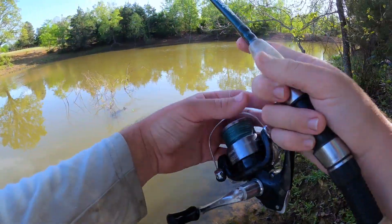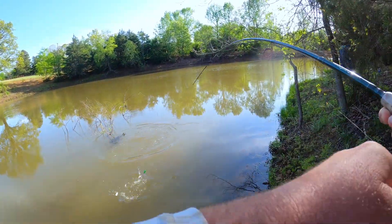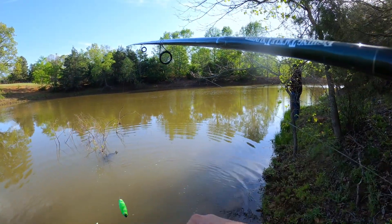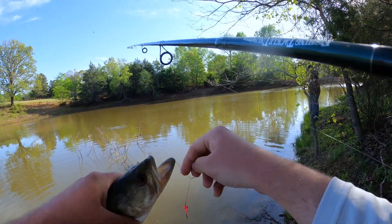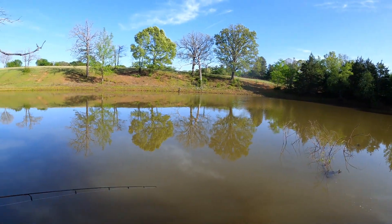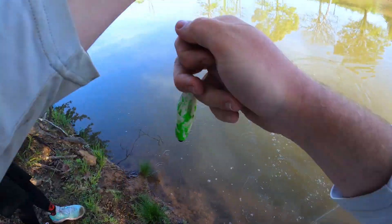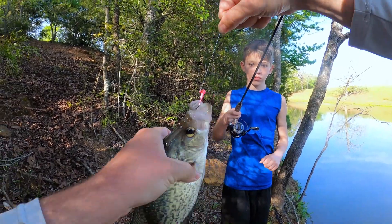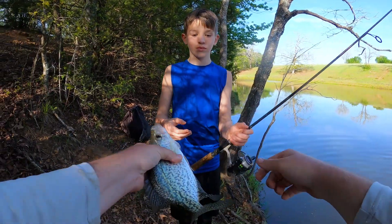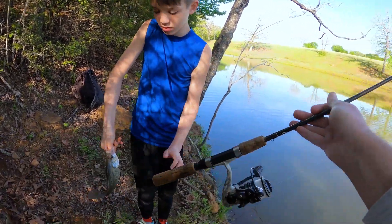Got him - bass, caught right off the edge. This place is just absolutely loaded today. Then another bite - dude, that's a good crappie! Yes sir, bring it up. Boom, got him - that's a keeper right there. Nice! That's two keepers in the cooler now. My little cousin is here helping out - here, grab his mouth, you can grab him by the lip, that makes it easier.